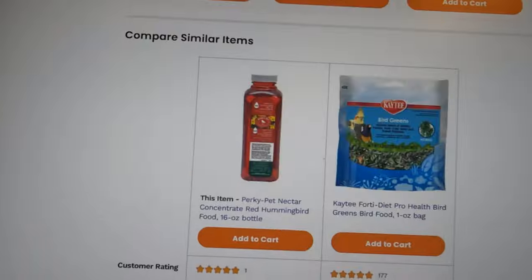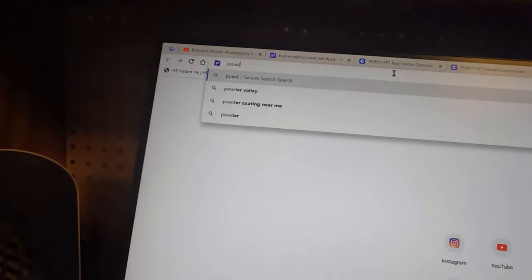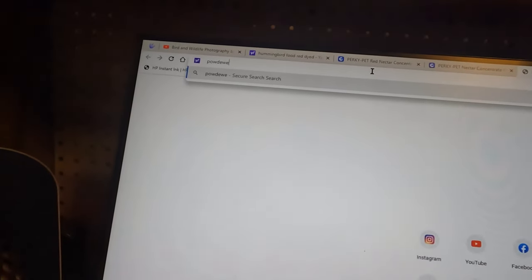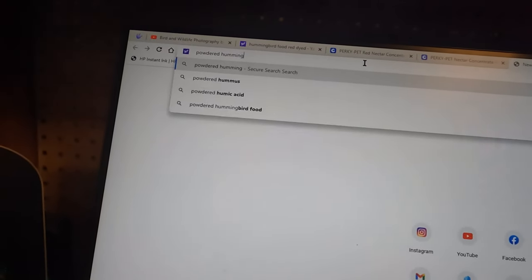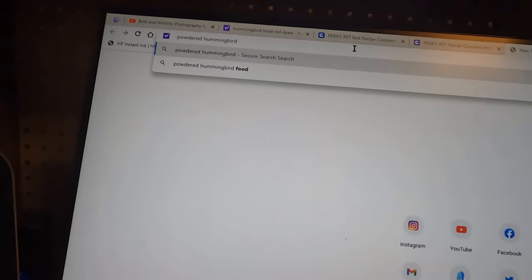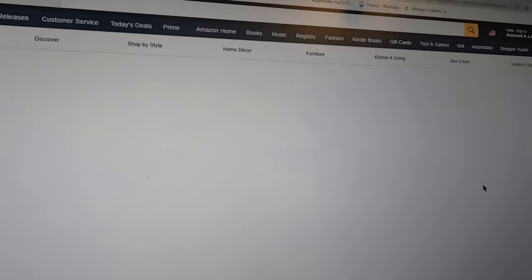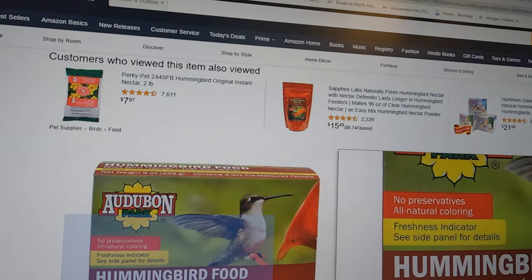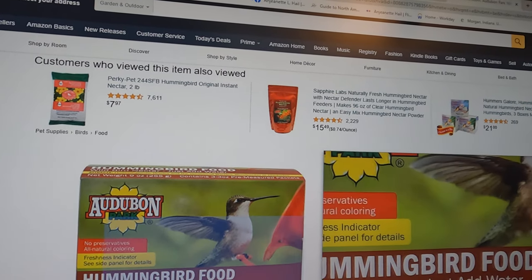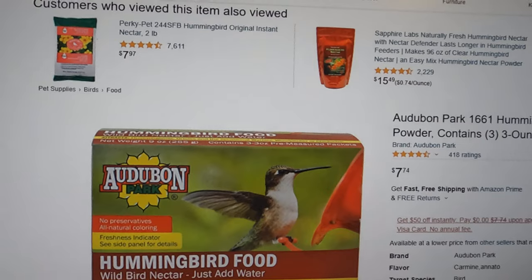There's also a powdered kind. There's one on Amazon — it's a little powdered box with Audubon Park on it. I just wouldn't recommend feeding hummingbirds these products and these types of foods.